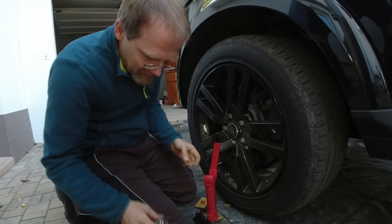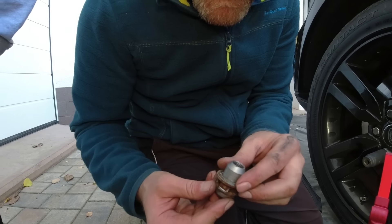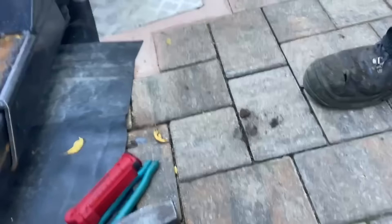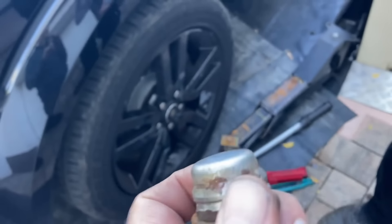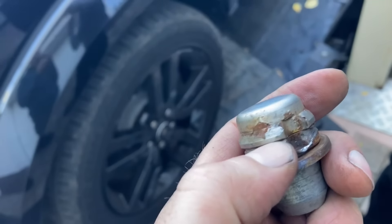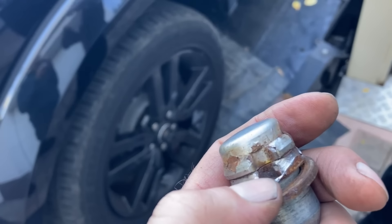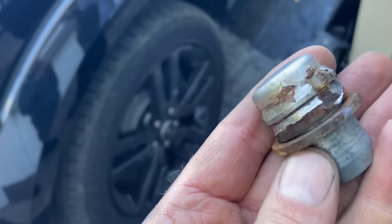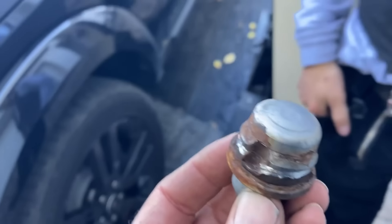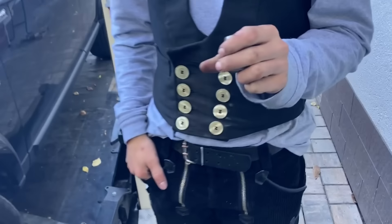The weld had to be longer. Our tool wasn't fully engaged — it gouged up the corner and ripped off the head. The last bit we knocked it in all the way and got it loose — a lot of luck involved. But overall Robin, this was a really good job. This tool is our souvenir.